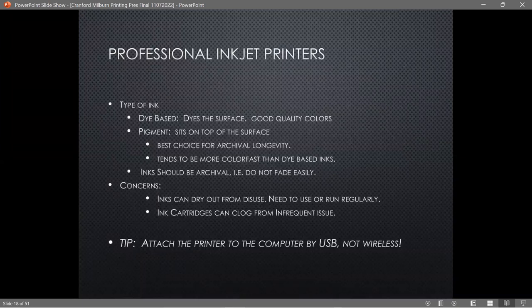Professional inkjet printers use two types of ink: dye-based and pigment. Dye-based ink dyes the paper and is good quality, but pigment ink has a better reputation for being archival and tends to be more color-fast than dye-based. You're really talking about differences that become apparent over many years.